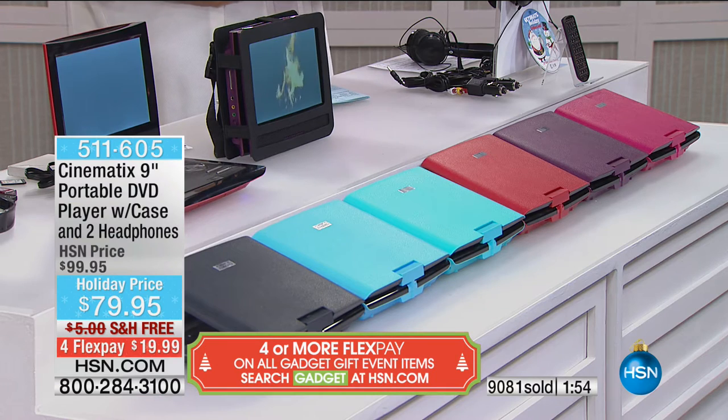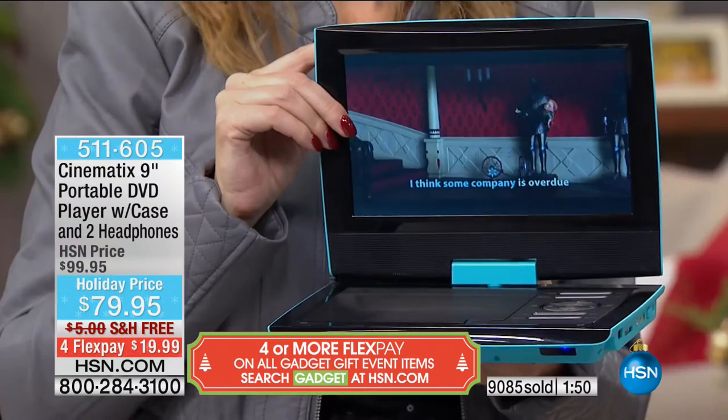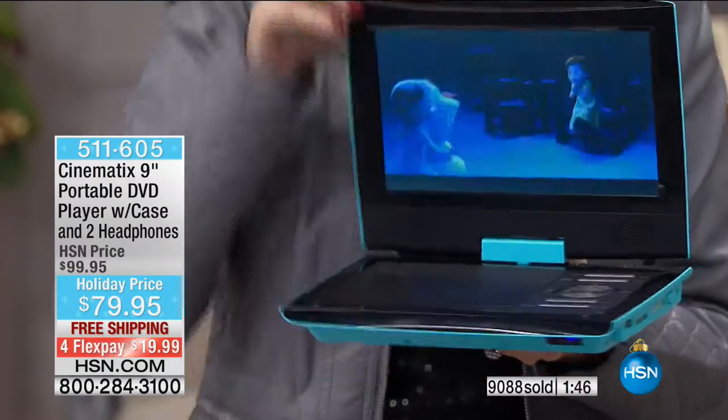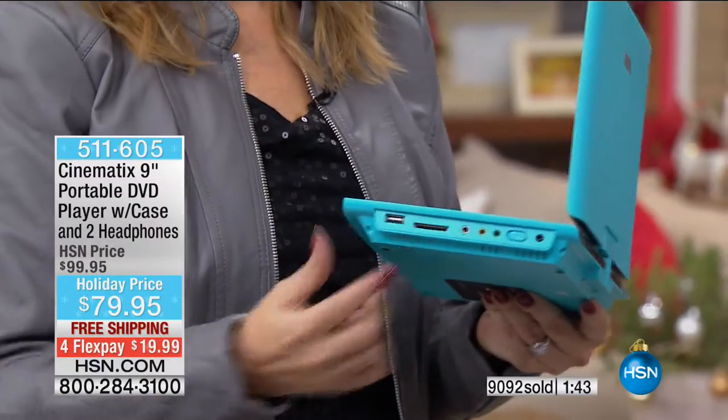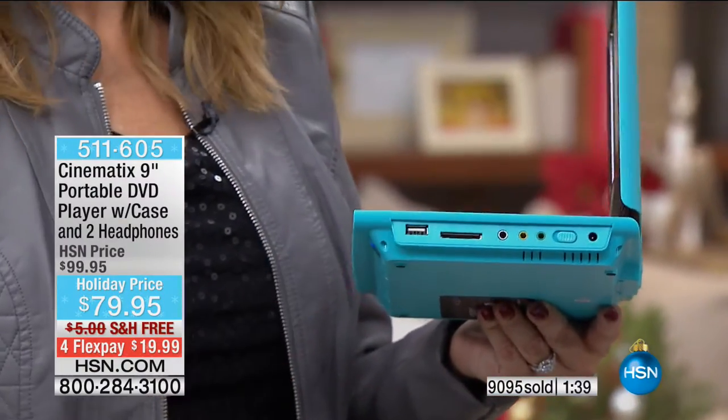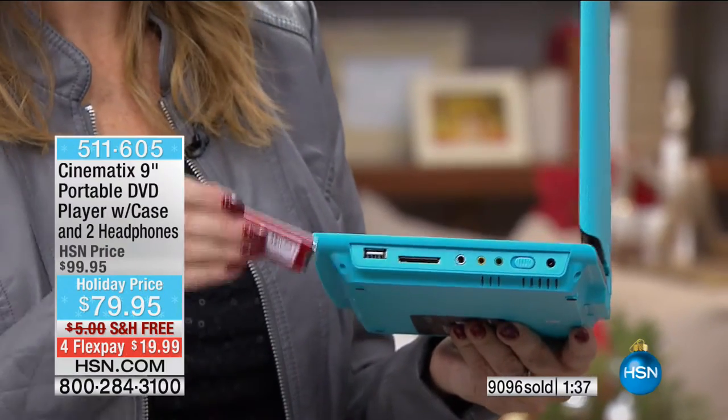It's just that one payment — $19.99 on a choice of credit card. Let us know where you'd like it sent because it'll be shipped there free of charge. Item number 4511-605. It's amazing how many years we've been offering Cinematics together. They do keep getting better and the price keeps getting lower.